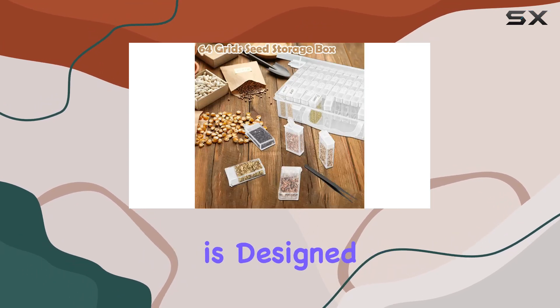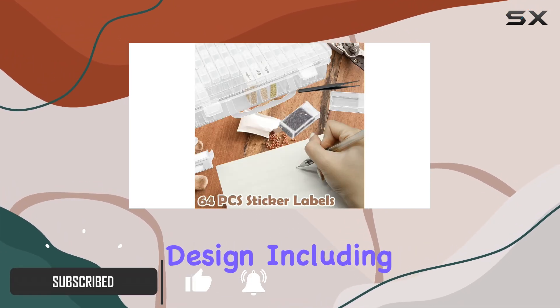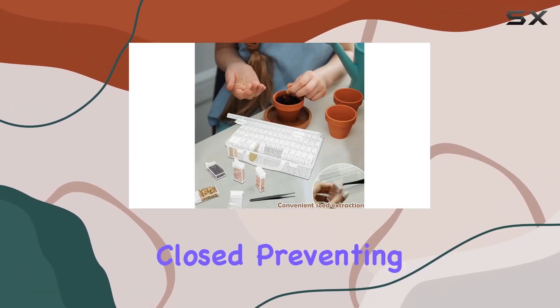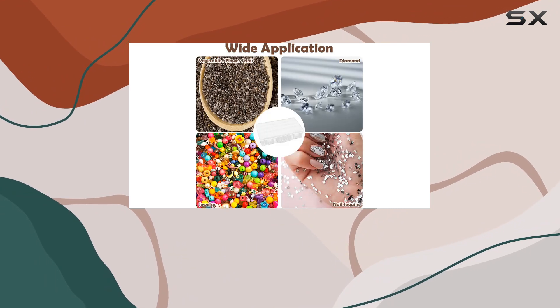This organizer is designed with convenience and durability in mind. It features a reliable buckle design, including double snap buttons on the outer box that keep it securely closed, preventing accidental openings and keeping your seeds safe and dust-free.